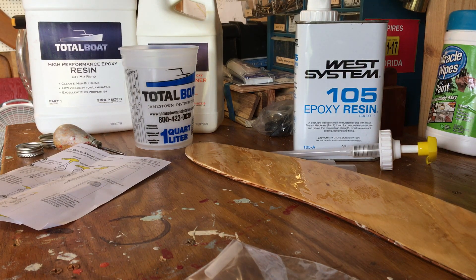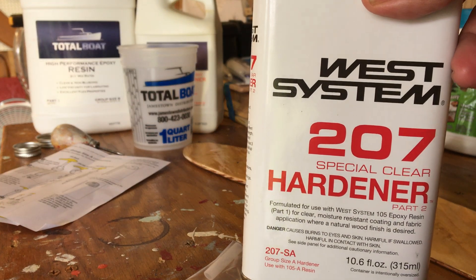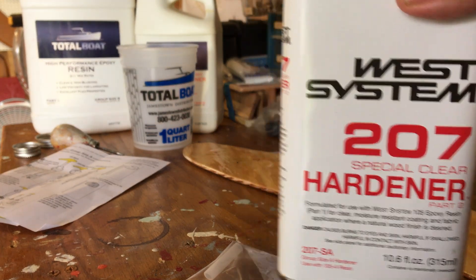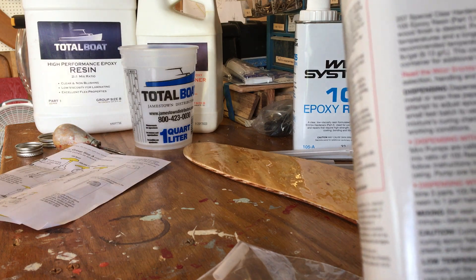Here's a quick video about mixing West System 105 epoxy resin with the 207 special clear hardener. When I made the previous video, I knew that when you put the pumps in, they're calibrated to do one pump resin and one pump hardener. But I wasn't sure what you did if you did not use the pumps and just poured it.